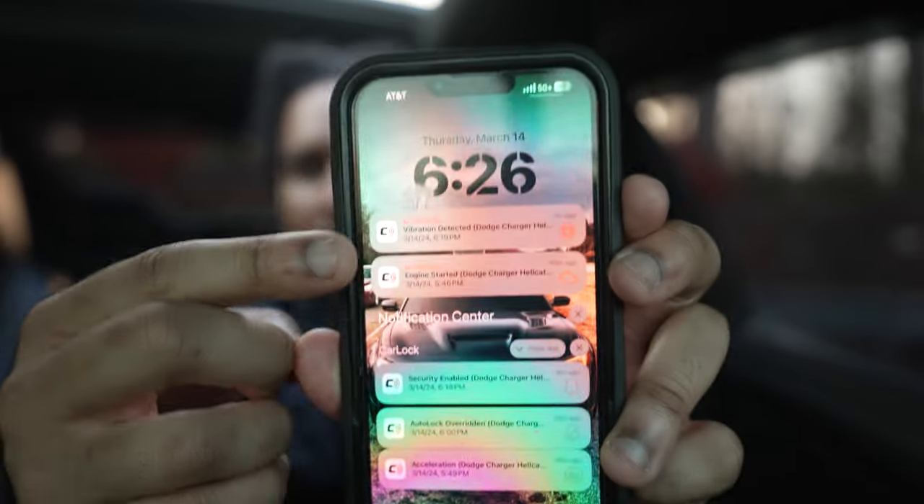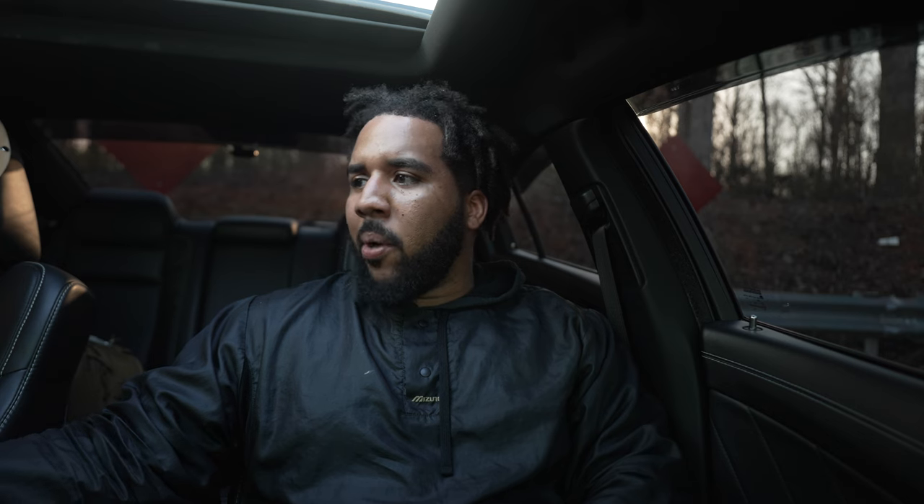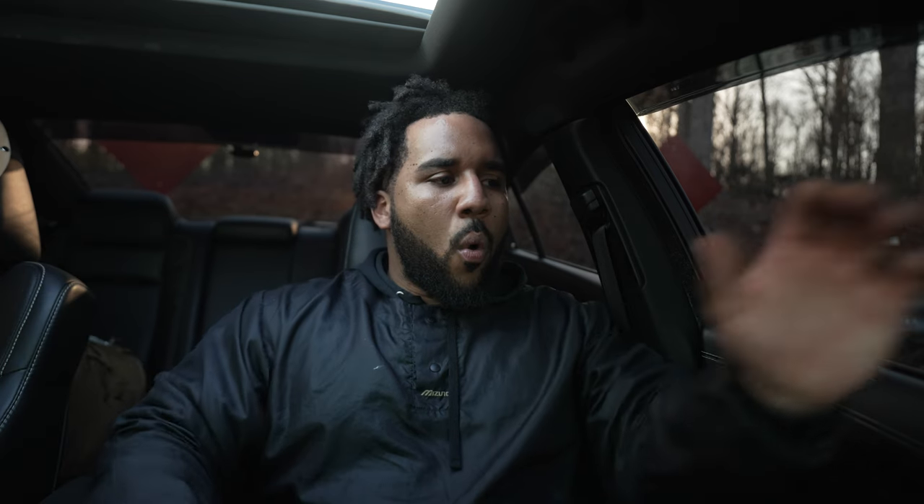As you can see, you see all these notifications — engine start — but you also see vibration detection. Now, vibration detection is all cool. That lets you know that somebody has pushed up against your car, someone has hit your car, maybe you opened the door and forgot to disarm CarLock. The only problem is it doesn't specify where the source of the threat or the vibration is coming from. It could be somebody trying to break in on the passenger side, the rear, or the front driver's side. You just don't know.